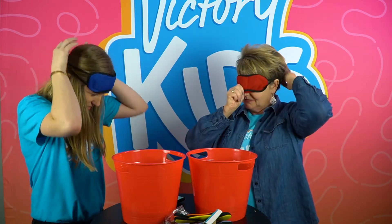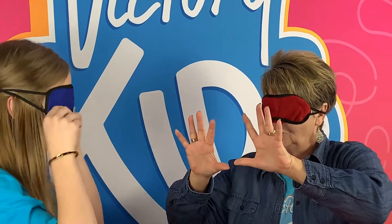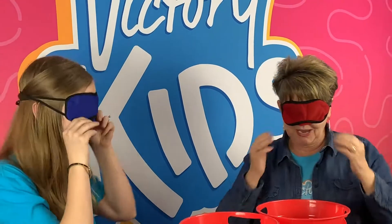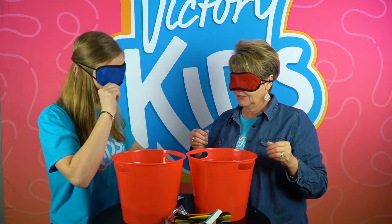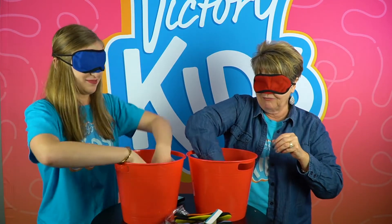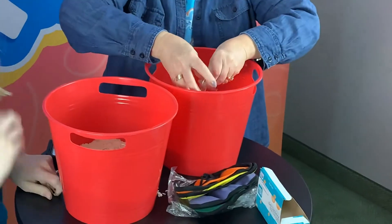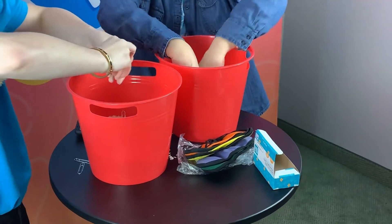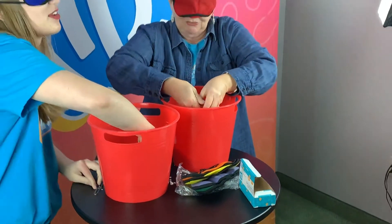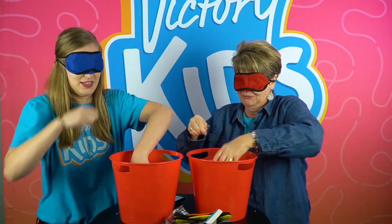Okay, ready? Ready! Oh, can you see anything? How many fingers do I have up? Eleven! You got it right! Okay, two, one — go! Find them by touch and pull them out. Oh, it's getting in my fingernails! That's all right. Feel the touch, feel the touch, feel the touch. God gave us these incredible fingers.